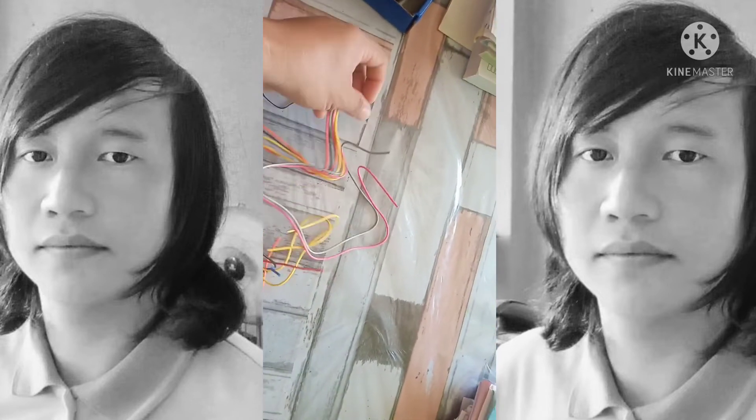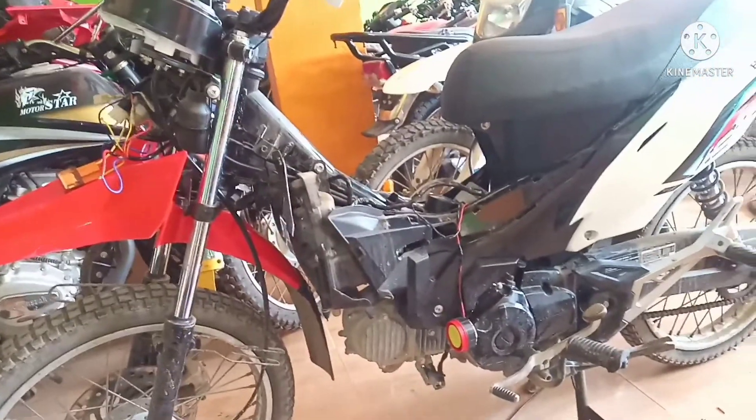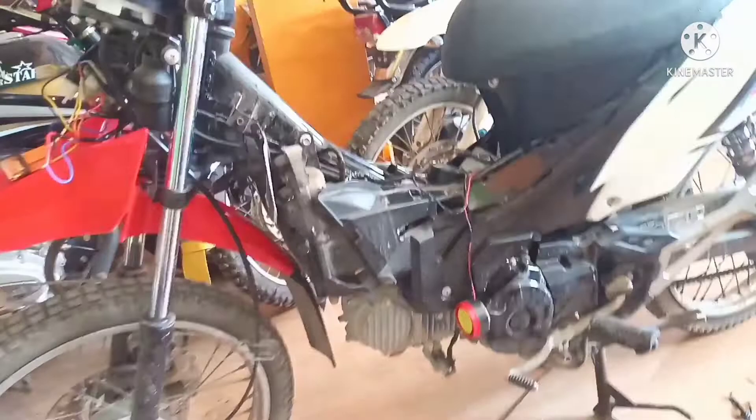Doon na tayo sa motor mga parikoy. Okay, dito na tayo sa motor mga parikoy. Nailagay ko na yung mga wire nya. Yung module alarm nya doon ko nilagay sa loob ng box.